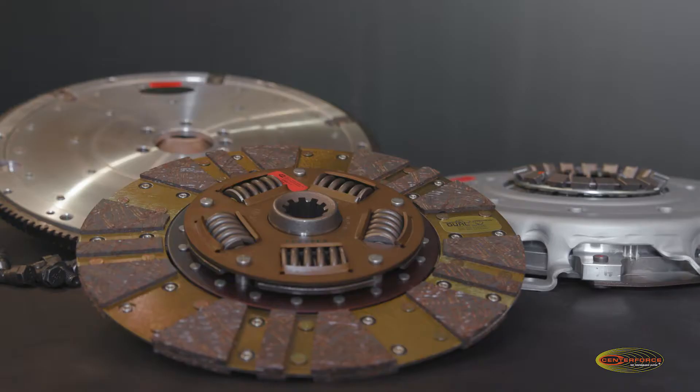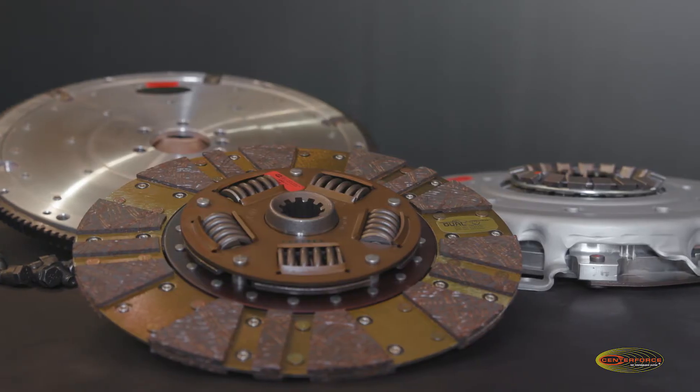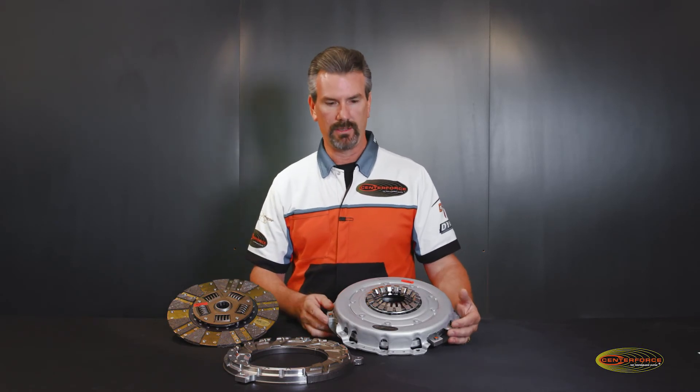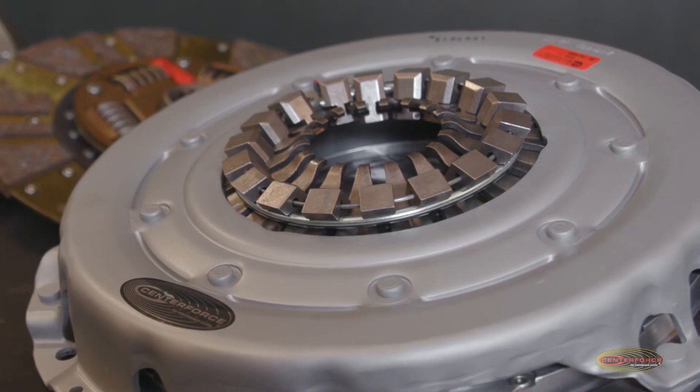What that does is it actually squeezes the disc tighter and tighter as RPM increases, so it increases the clamp load and gives you more holding capacity. The centrifugal weights work great for that.